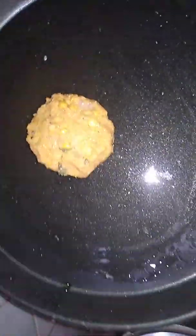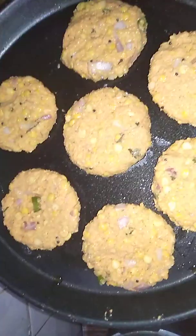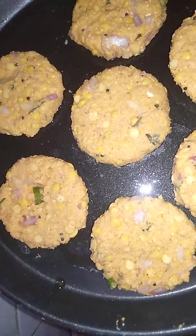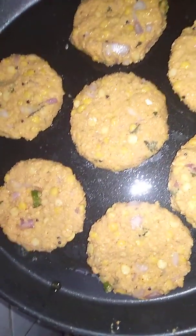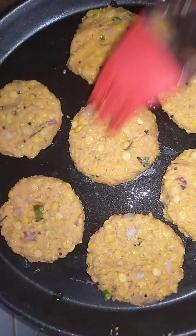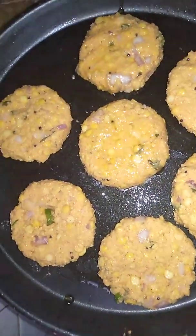Place all vadas on microwave safe tawa, greased on greased tawa. I make all vadas and place them on microwave safe tawa. After making, grease all vadas with refined oil or ghee.